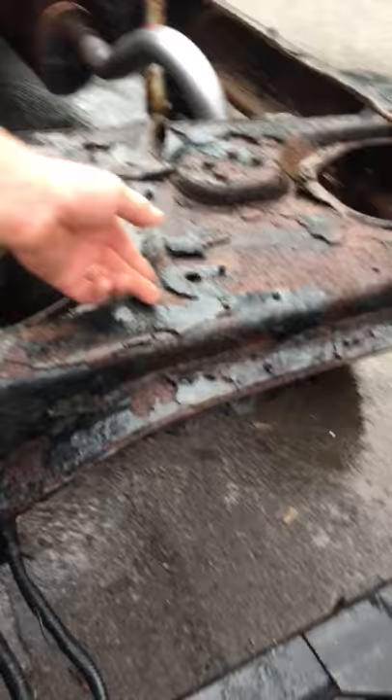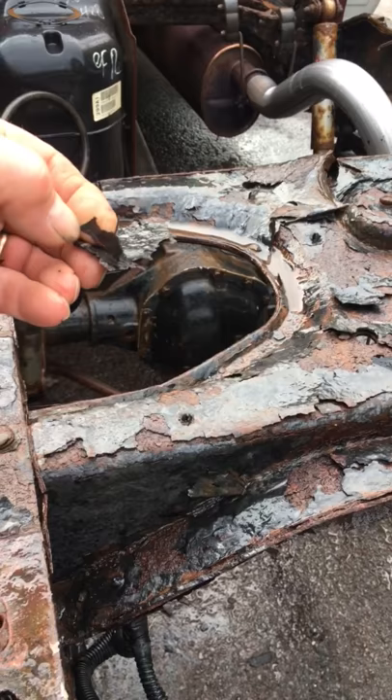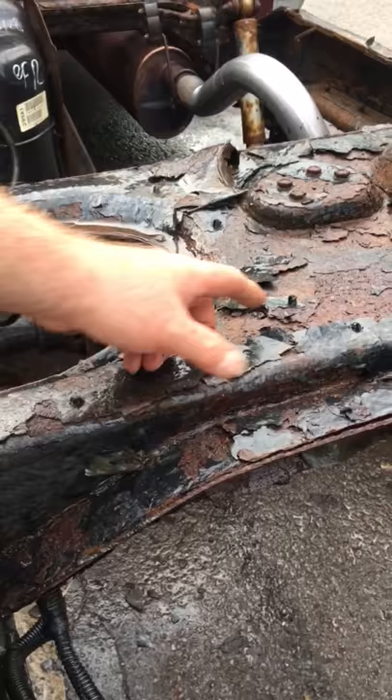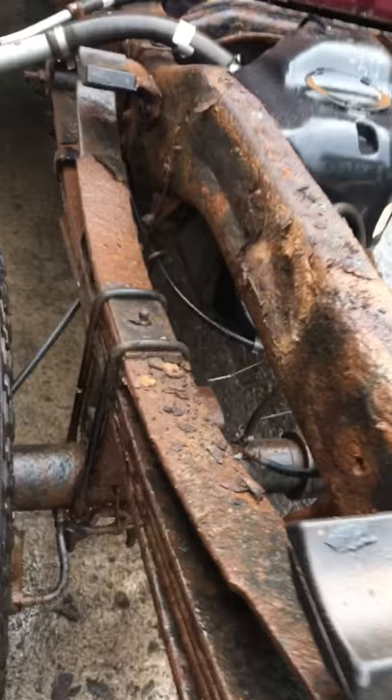415 — two years ago that stuff peels off and it doesn't prevent rust; it actually holds it in. This stuff is like plastic, it's garbage. We started using something called Zero Rust because we did a lot of cars with 415, and these are the problems: it actually captures and holds the rust in.